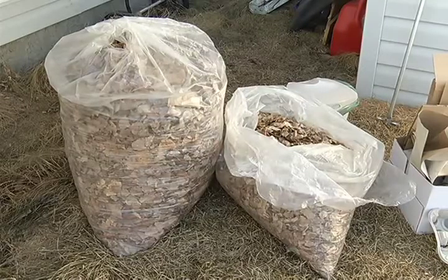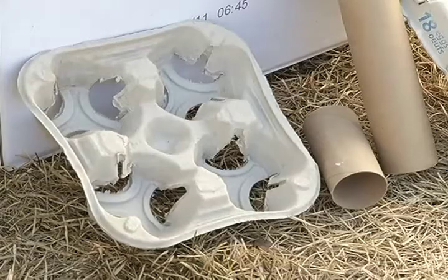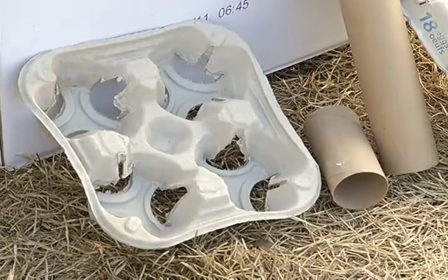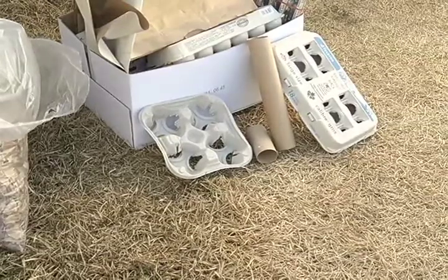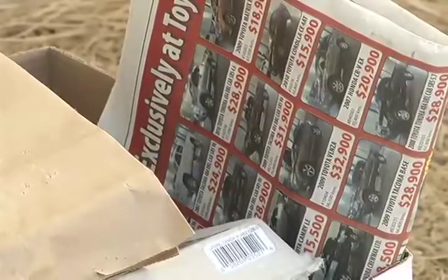Browns are carbon-rich materials — things like dried leaves, dried grass clippings, cardboard, paper egg cartons, even toilet tubes from toilet paper. Newspaper will also work. So you need the browns and you need to layer those with greens.